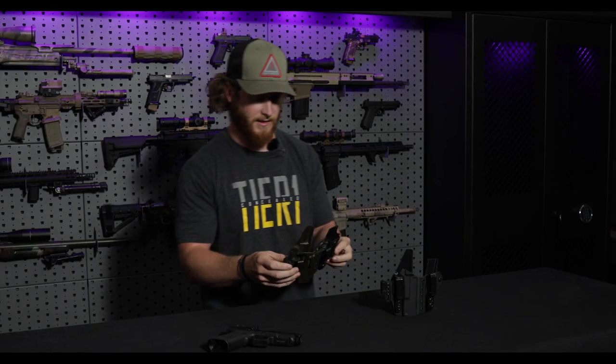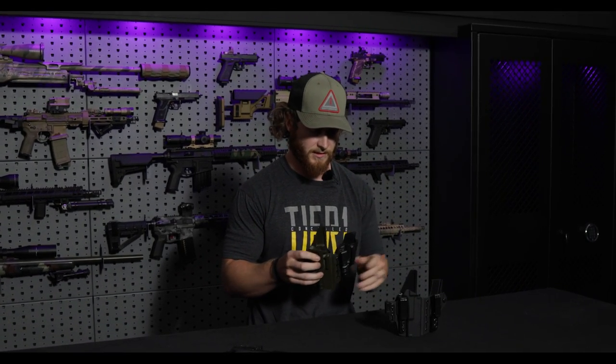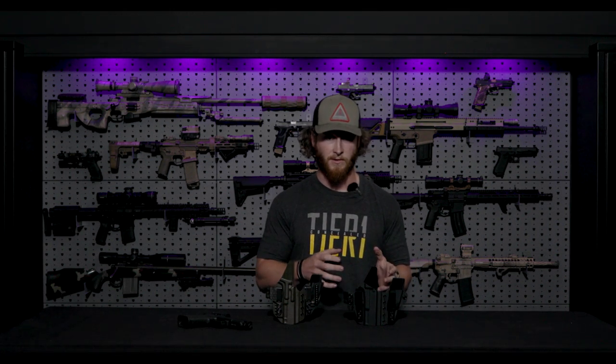The first and main difference you'll probably notice is the shape of the Elite. We wanted to make it follow the contours of the pelvic region a lot better than our previous holsters, mainly for comfort, but it also helps with concealment in some ways we'll get into later. It's not to say the Slim is a bad holster — we're just constantly improving, and that's what we're trying to do here at Tier 1.